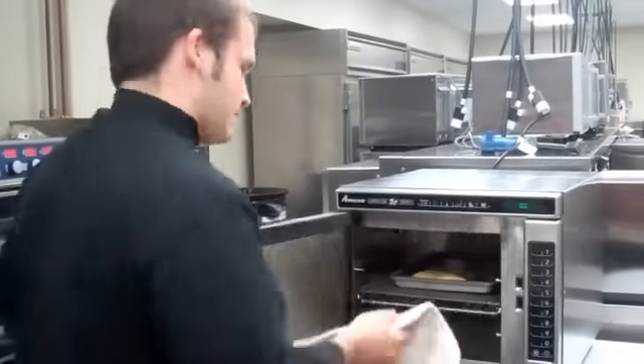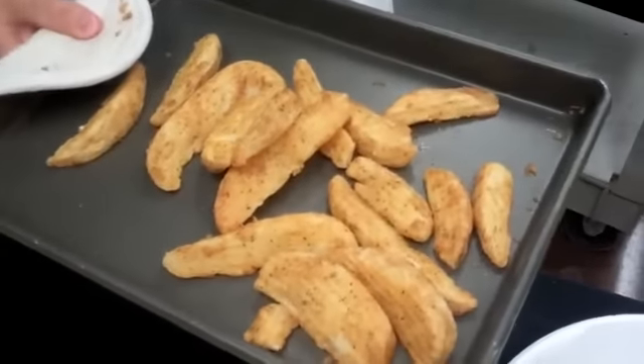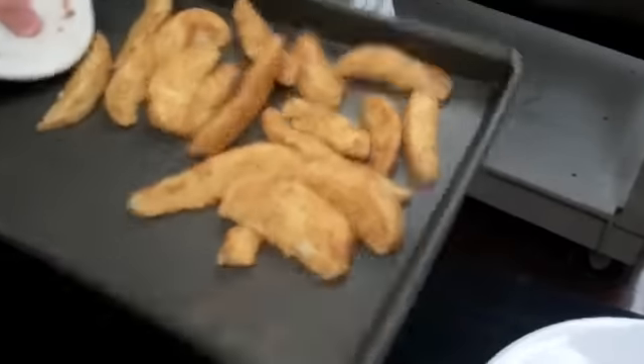The oven's done — we're going to take the items out. As you can see, they're brown, golden, hot all the way through, steam coming off, and you're ready to go. Go ahead and plate these up.